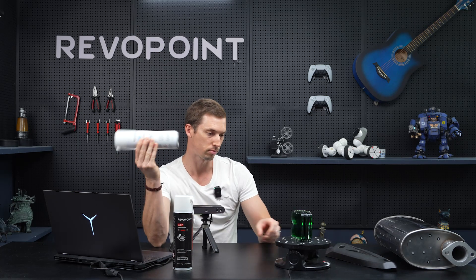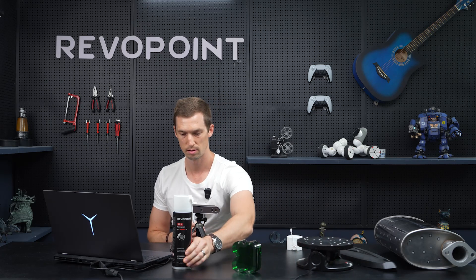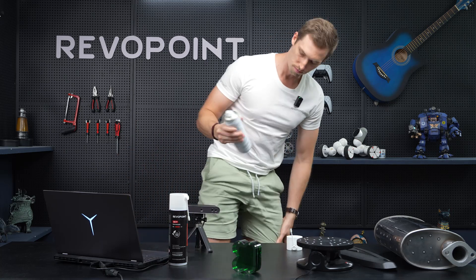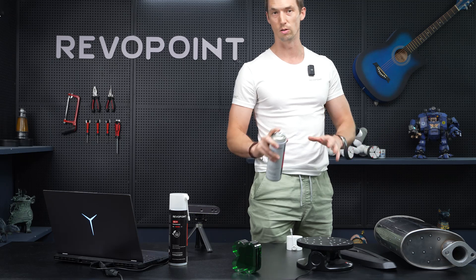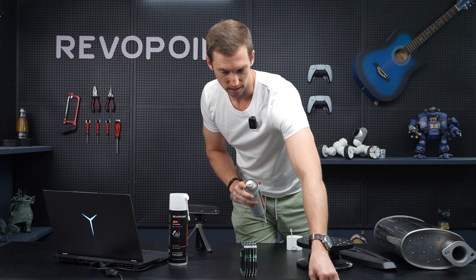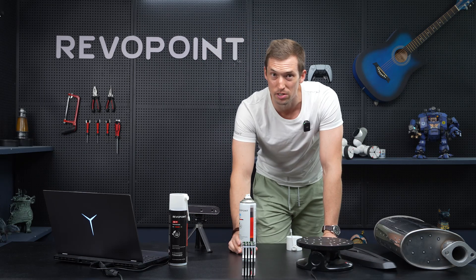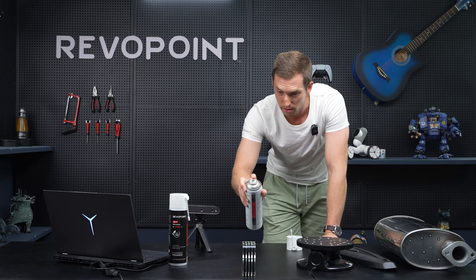Let's spray it down. I'm going to use the AB6 scan spray — not permanent, dissolves within six hours. I'll take it off the turntable for now. When you're spraying something, it'd be nice to be able to take it out to a more ventilated area. It's not toxic, it's not going to damage you by breathing in, but it's nice if you have more of a ventilated area. But we're in the studio, so I'm just going to spray it here.